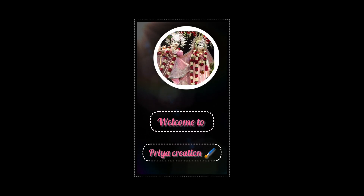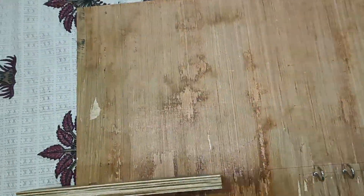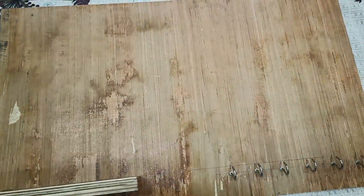Hi guys, welcome back to my channel. So how are you guys? I am going to bring something new today. Today I am going to make a nameplate. It is not a kitchen nameplate — I have thought that the kitchen is going to be a kitchen, and it will be a nameplate.